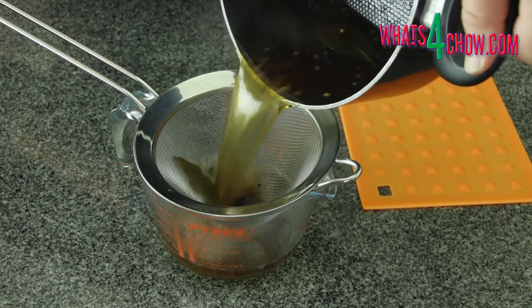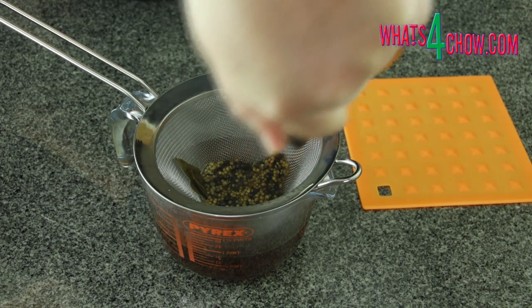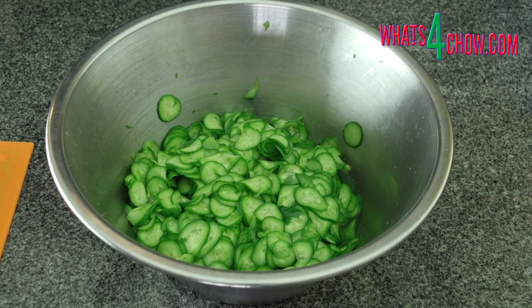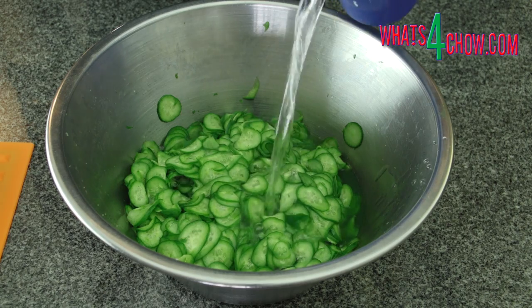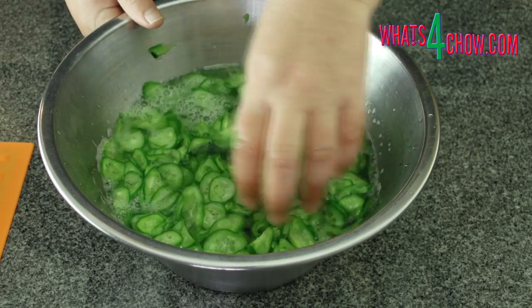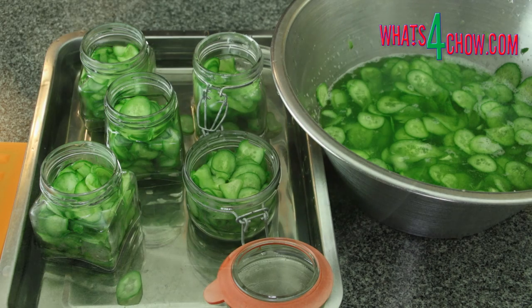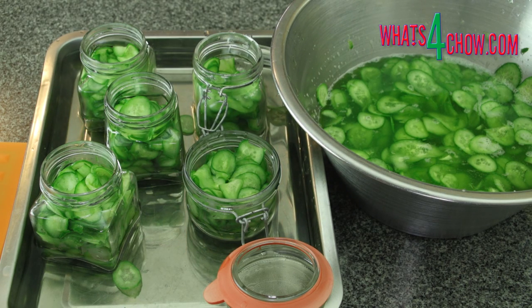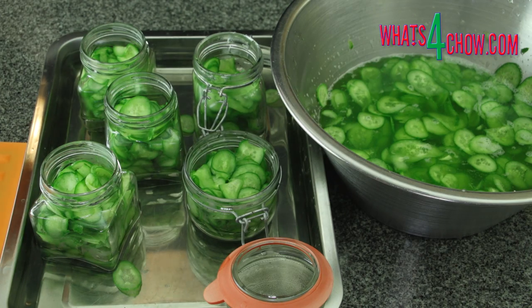After this time, strain the mixture through a sieve and put this aside. And now back to the gherkins — drain the water that has drawn from the gherkins and pour in a litre of fresh water. Mix the gherkins around in the water to rinse. Half fill a large baking tray with hot water and stand your bottles in the tray. The hot water eliminates the risk of shocking the glass jars when the hot vinegar is poured in.